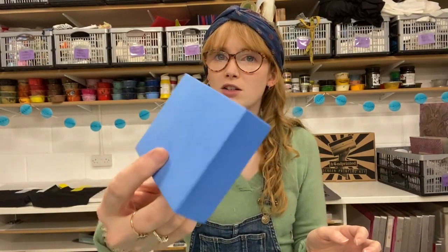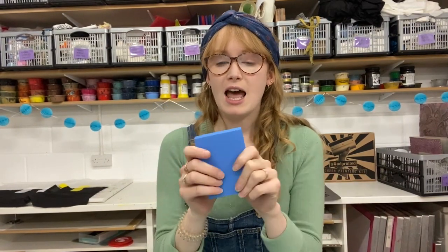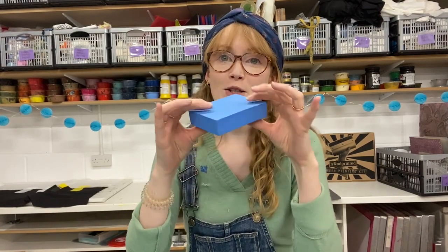Heat stamps are a foam block that looks like this. You can buy them at handprinted.co.uk in singles or in packs of eight, and they are a block that enables you to make your own stamp designs just from using found objects, so there's no carving involved at all.